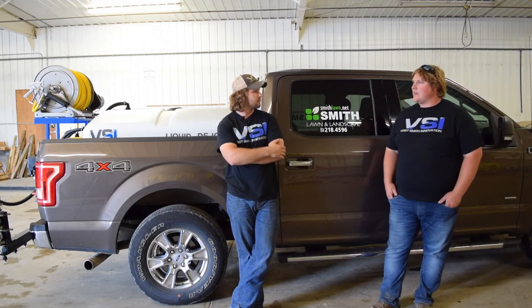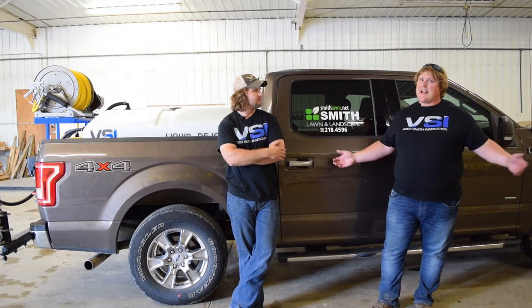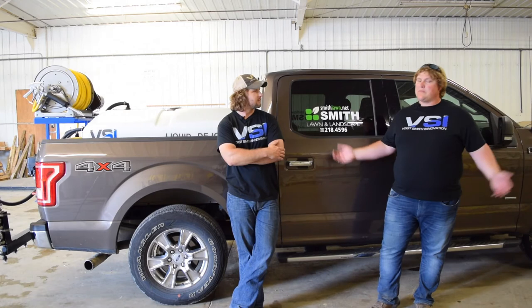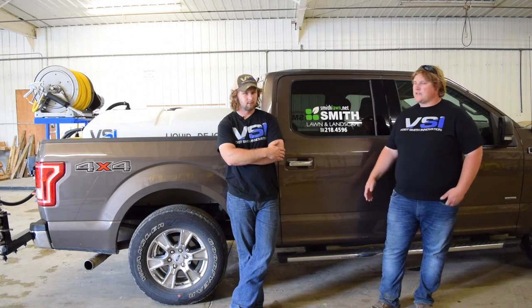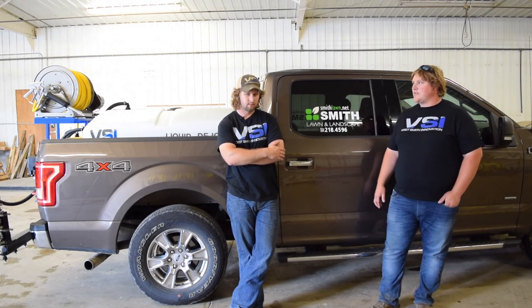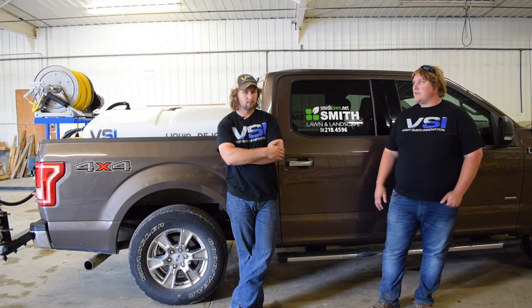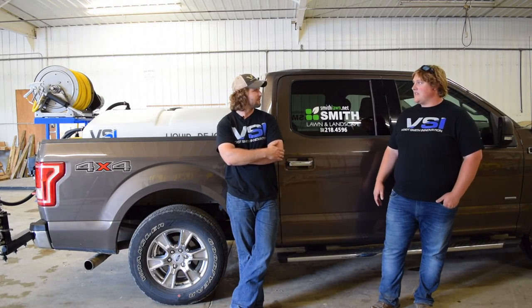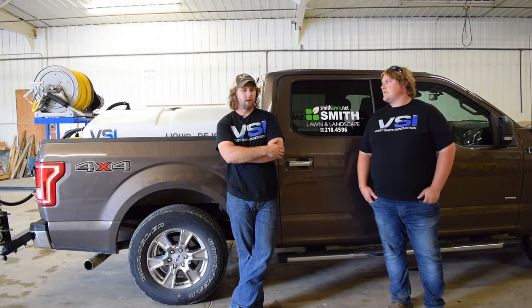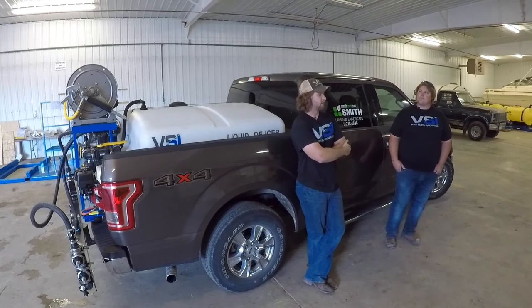Our first sprayer had an eight-foot-wide boom, so we were deicing a two-acre commercial lot covering eight feet at a time with a pump that wasn't capable enough. You could only go eight miles an hour and it would take half an hour to treat the lot — labor is expensive. Setting up three-lane booms like we offer for post-treatment usage is a no-brainer. You can cover a two-acre lot in five minutes. With a three-lane boom you can go up to about 20 miles an hour. We basically push all of our equipment to its limits because we know there's always going to be a situation where you need to get something done fast.